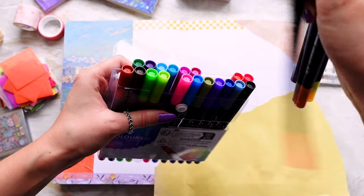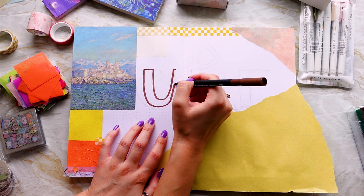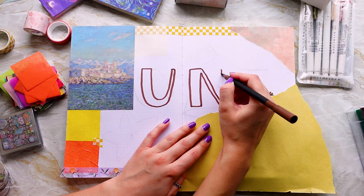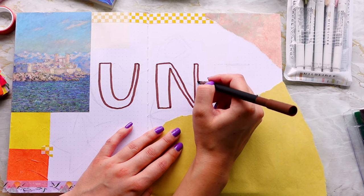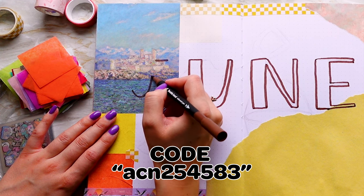I have the same water-based markers as last time and I've also got some Zebra Mildliners. This time we're going to be drawing lots of the decoration. These markers are from Temu, and if you want to hear my thoughts on them, you might be interested in the May setup which I'll leave down below. If you want to get some yourself, I have a Temu code down below so you can save a little bit of money.